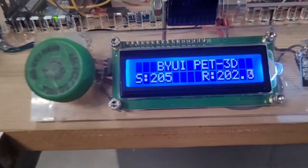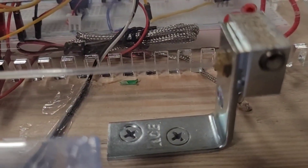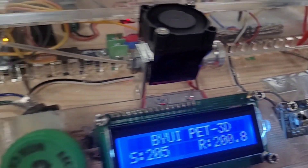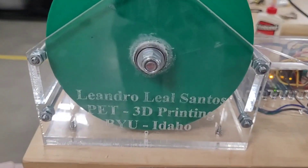For the sake of optimizing the speed of this process, I have set the temperature to 200 degrees Celsius. My thermocouple is already reading this temperature, so the hot end is actually hot enough. You can see the fan is spinning.